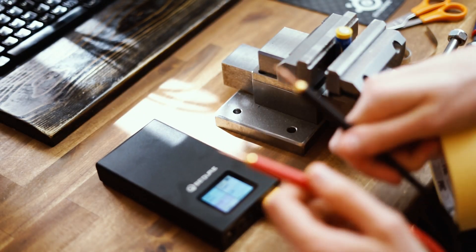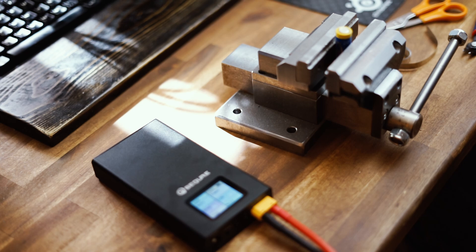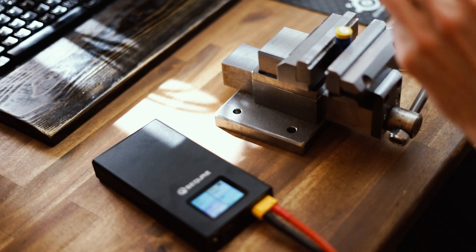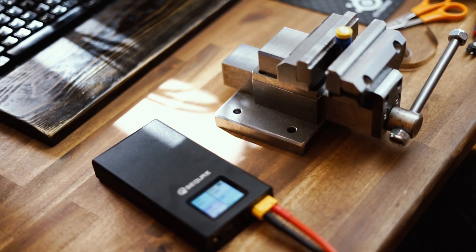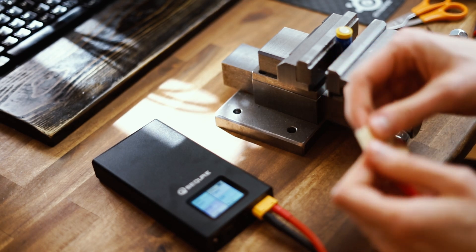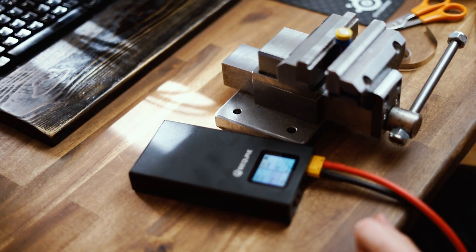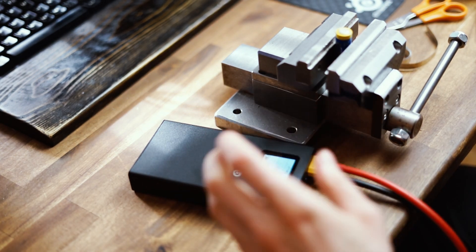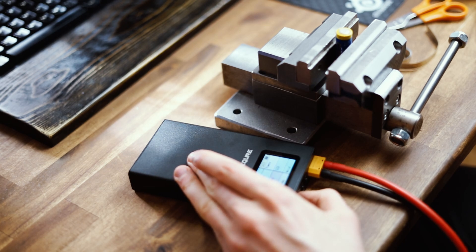As soon as these electrodes touch each other this thing is going to start welding. What I want to do right now is get some tape and just put it on here like this. I think this battery is pretty depleted already — it came with like 80%. So let's charge it up and then see how we're doing.